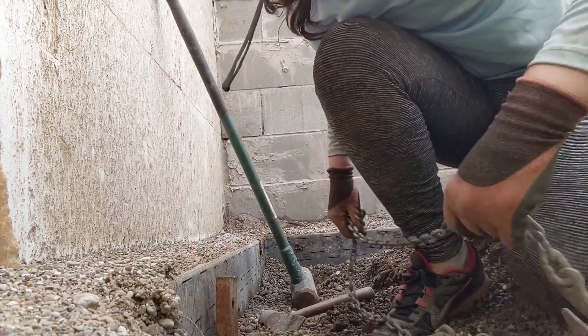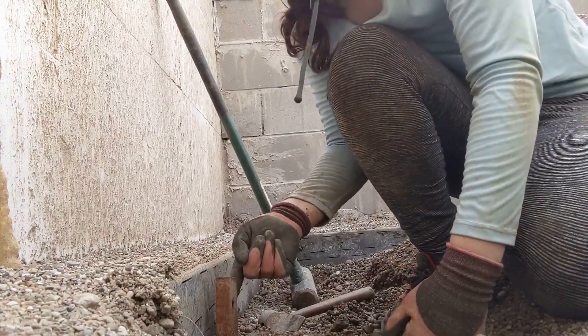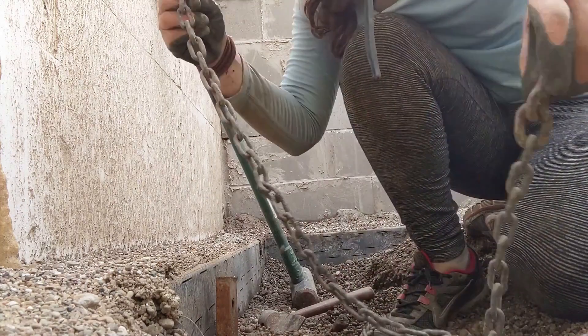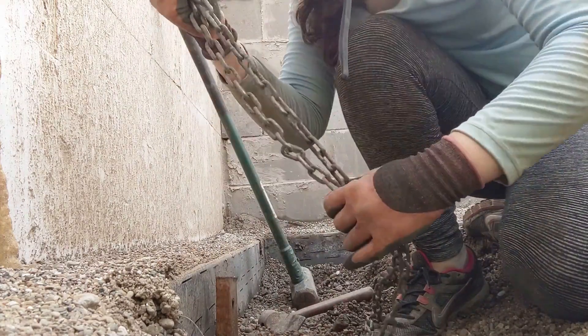So this was the method Dad discovered for getting these stakes out that we have against the formerdrain — they're suctioned in the mud. We just have kind of a piece of chain here. It's not very long.